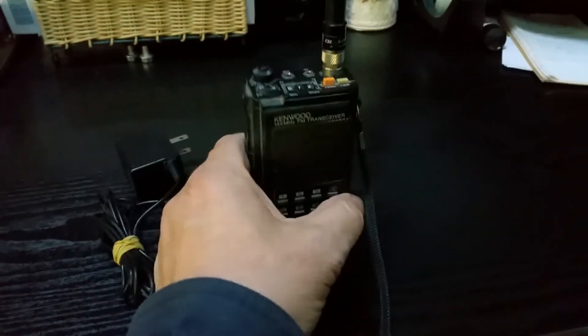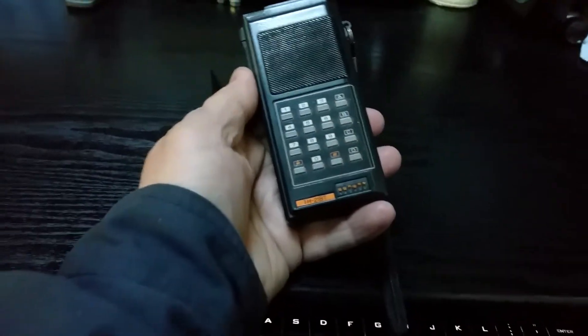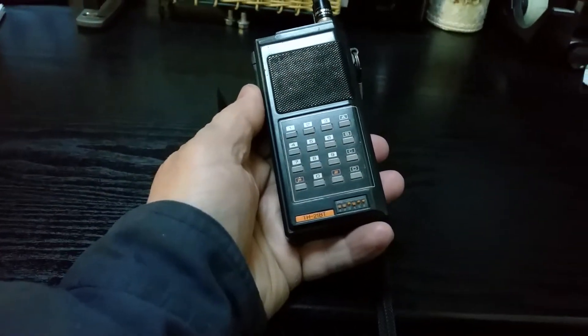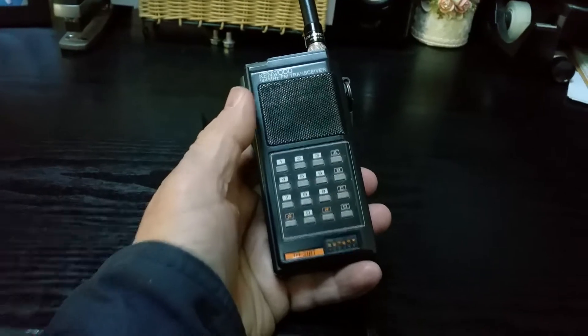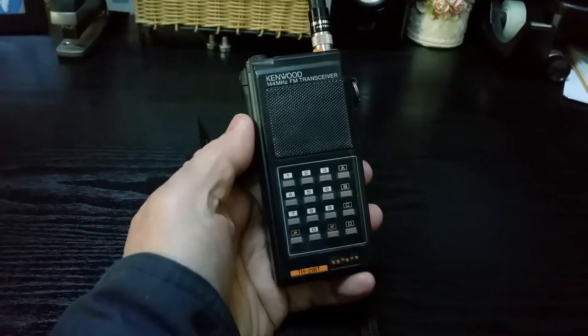Here we have the Kenwood little FM handheld transceiver. This one is the TH21BT instead of the AT. This has the little tone unit down there. And by golly, this thing works.